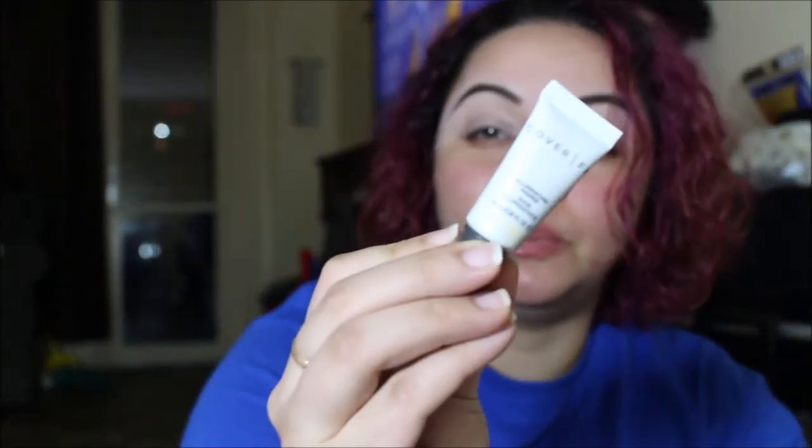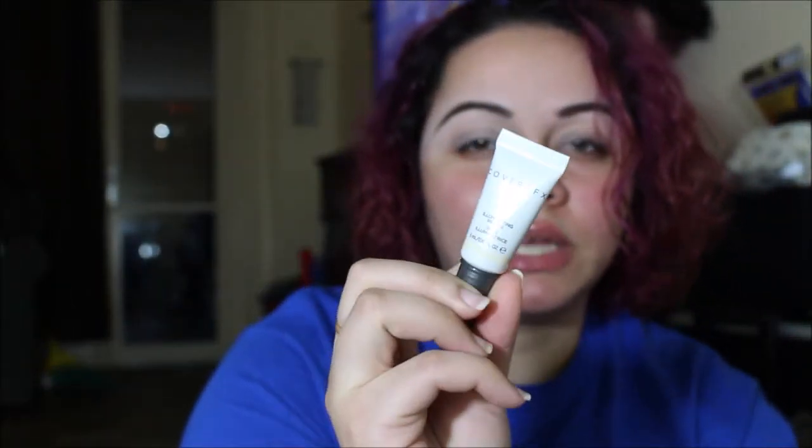We're just going to jump right into the video. I already did my brows — as you can see I have concealer all over them — and I moisturized and primed my face. I used the Cover FX Illuminating Primer; it's my first time trying it. I don't really see how it illuminates, but let's put some more on the cheeks and see.